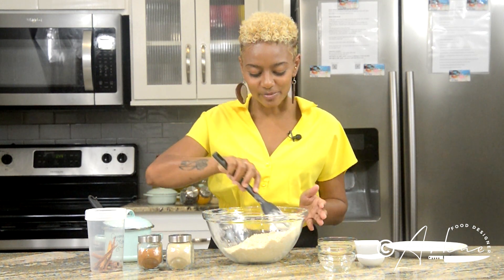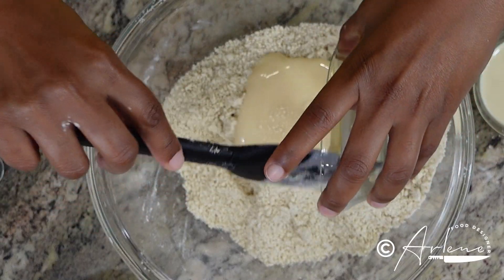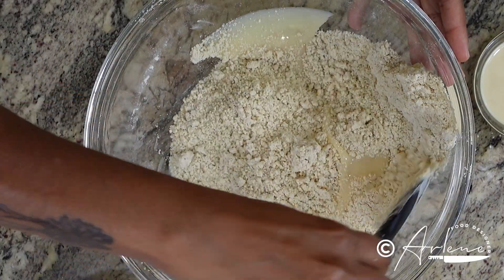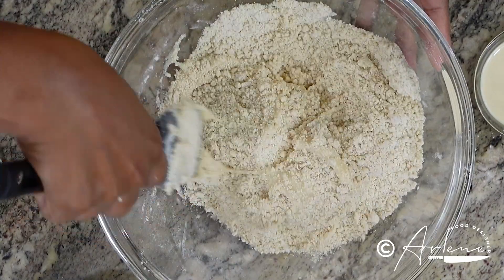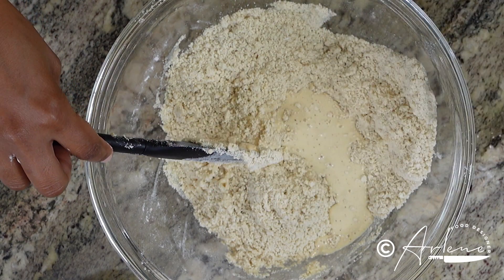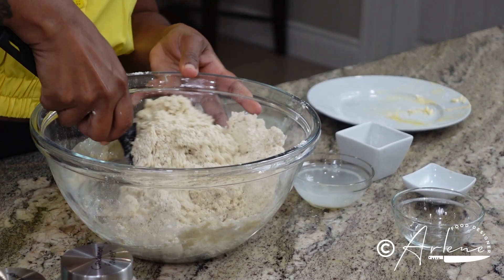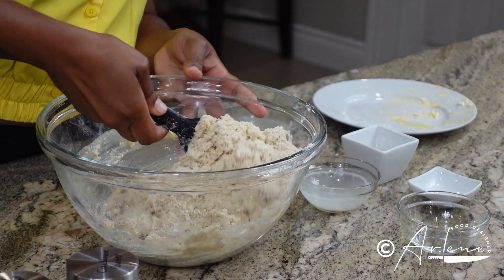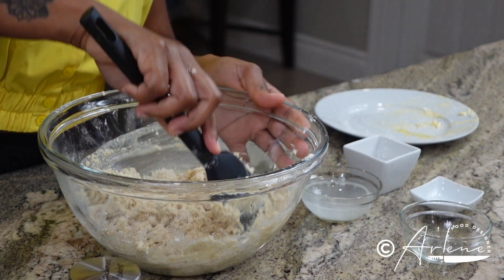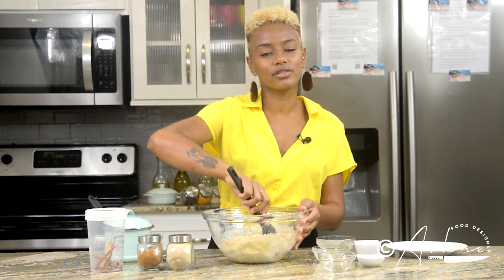Nice and crumbly and smelling good — now we're going to add some condensed milk. Give this a gentle stir like this, and then we're going to add some evaporated milk. Now what is going to form here is a sticky dough. You don't want it to be too stiff, and it may look like it won't come together, but give it a little time and continue to mix — I promise you it will come in. We are just going to mix this until a sticky dough forms, and then we let it sit for 30 minutes.